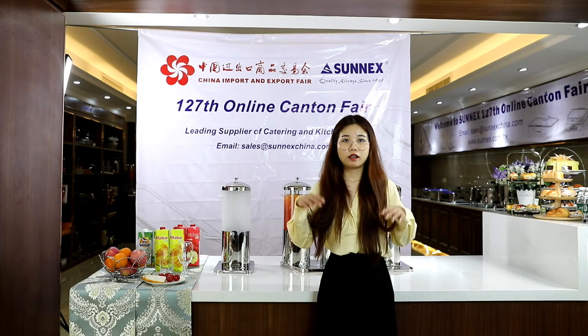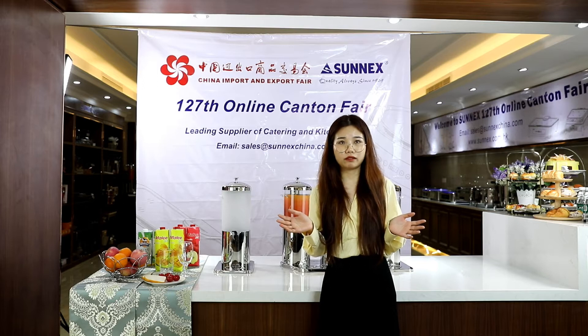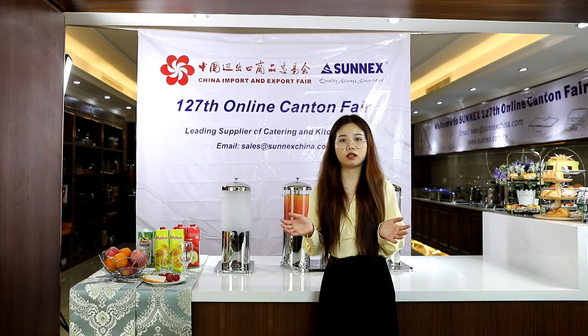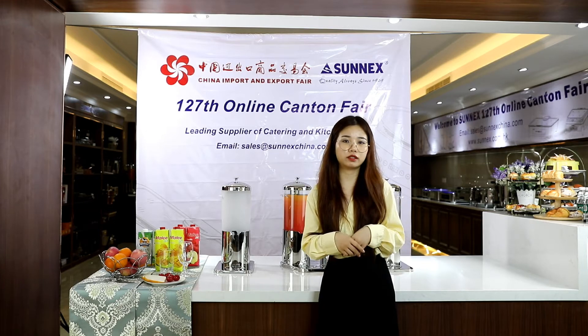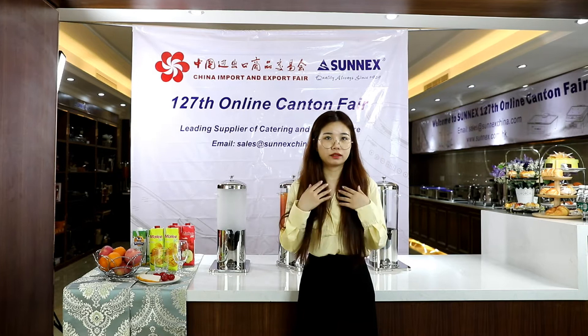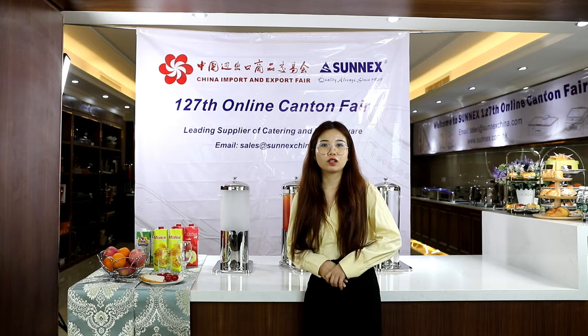Hello everyone, welcome to Sunnet's channel. I'm Mary Nair, the sales representative of Sunnet. Affected by the novel coronavirus, many international exhibitions were cancelled or postponed in the first half of 2020. We are so grateful for the online Canton Fair, this opportunity to share our product with you.